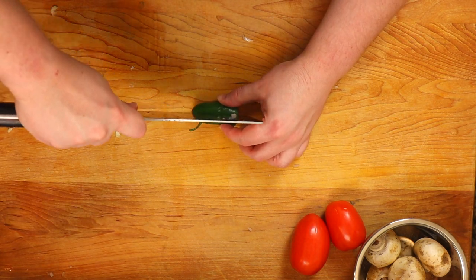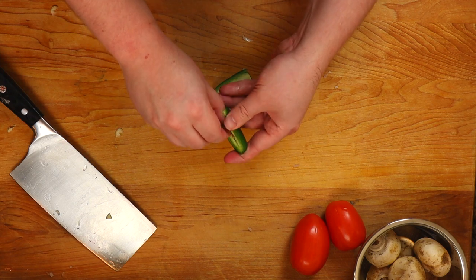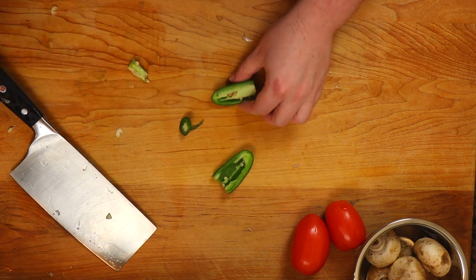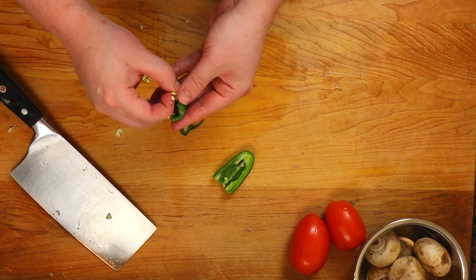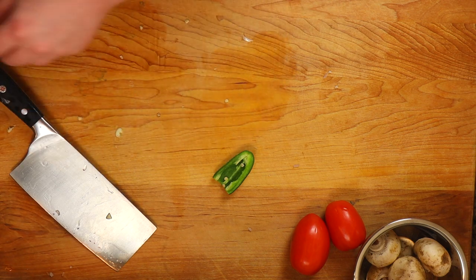You guys know I love some heat. I took a jalapeño, deseeded it, got all the seeds out. Then I hit it with a thinly sliced cut, pressed it down, and gave it a small chop. It doesn't have to be too big or too small — it's going to cook down anyway.